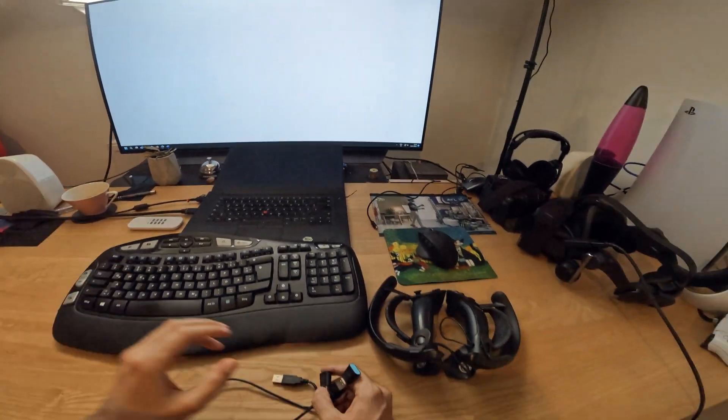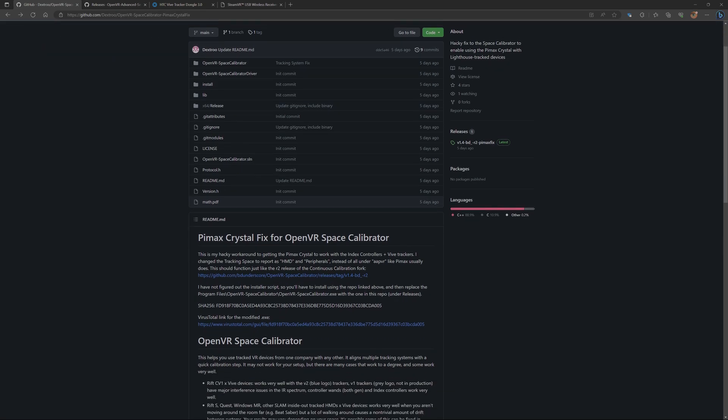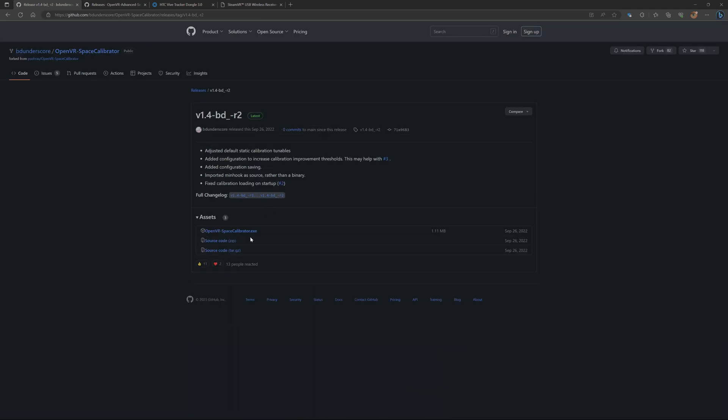So I will start with the tutorial now. First you need the OpenVR Space Calibrator — the link you will find in the description. For every website I'm using, you will find it in the description. Just follow the download instructions. You click on the link and you download the OpenVR Space Calibrator exe.